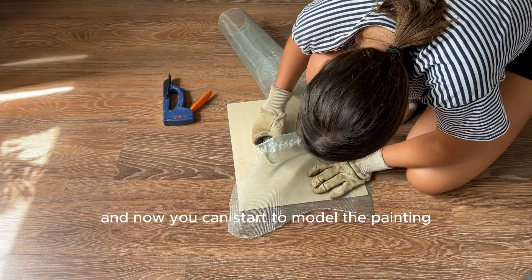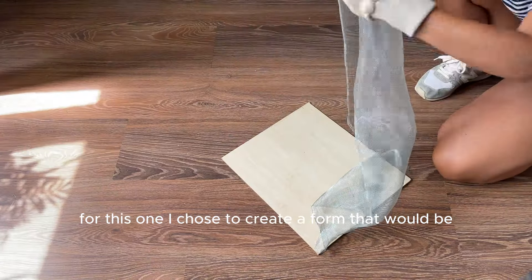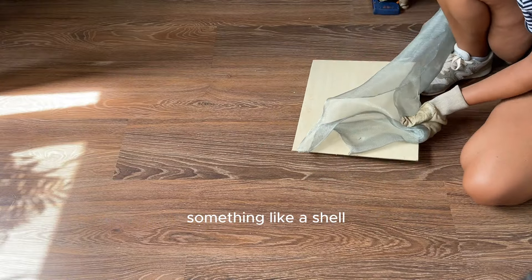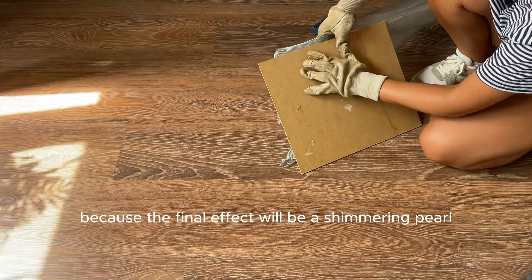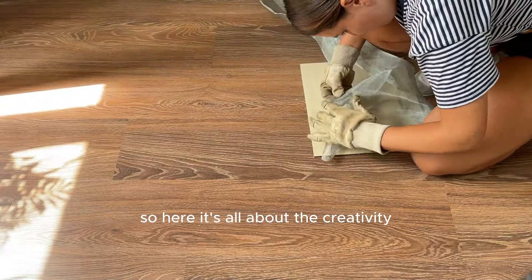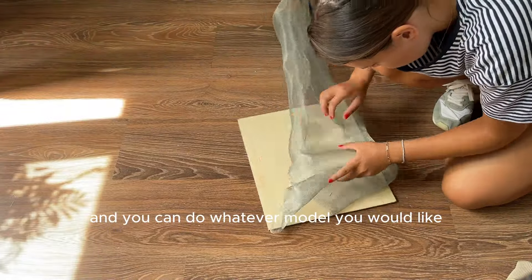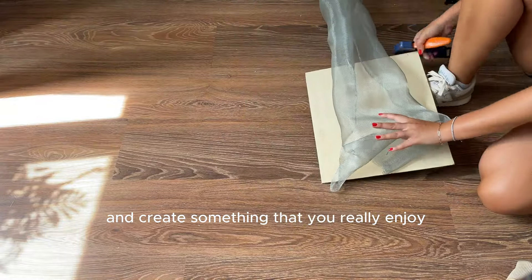Now you can start to model the painting. For this one I chose to create a form that would be something like a shell or something from the sea, because the final effect will be a shimmering pearl. It's all about creativity and you can do whatever model you would like — just make it fun and create something that you really enjoy.